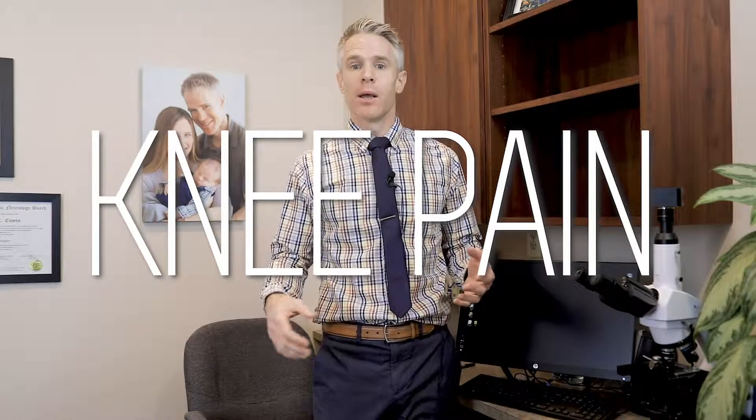Hey everyone, this is Dr. Jeff Kumro and I get asked all the time what people can do for knee pain. We've got a lot of people that are going in to get their meniscus checked or their knees are bad or they're having a lot of pain. This is something that you can do at home that most people have the equipment for and it works pretty well for this.